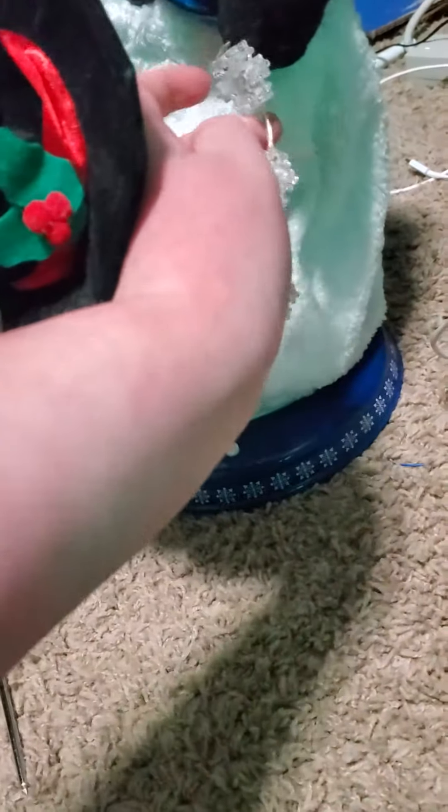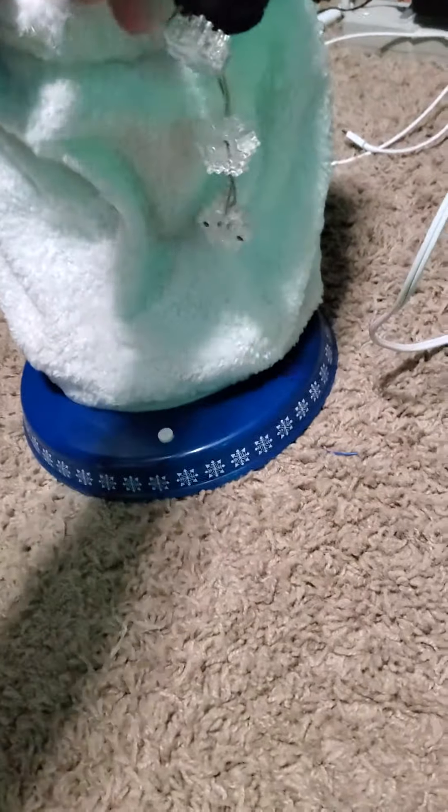And I think I see the wire that's off. Oh yeah, that's the wire that's off. Right there.